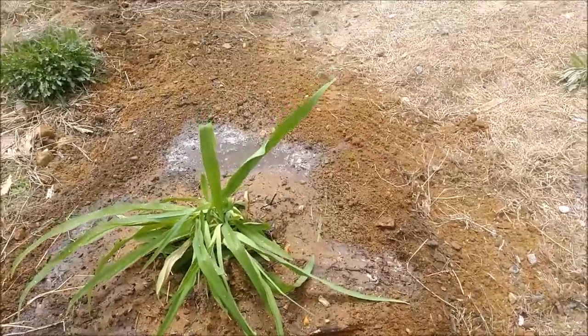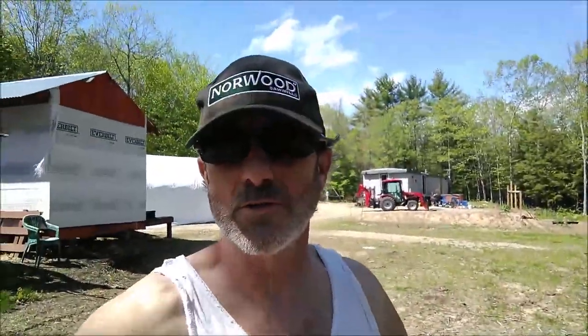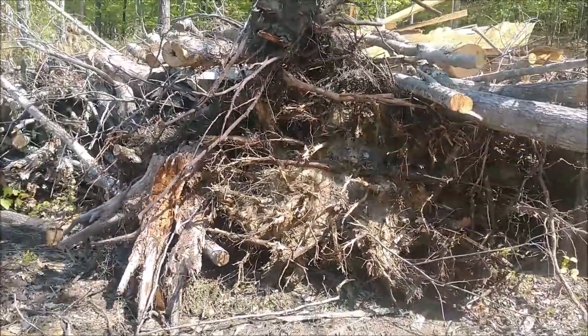That's the first item cleared out from that area — got them moved into a good location here. The sun came out and it's only 72 but it's a little muggy. So I got those flowers moved, and now what I'd like to do is dig these stumps out right here.